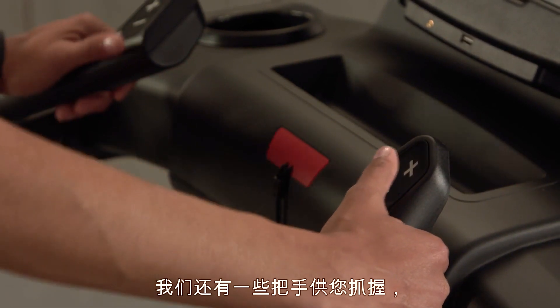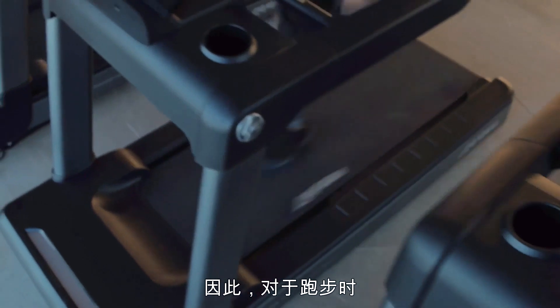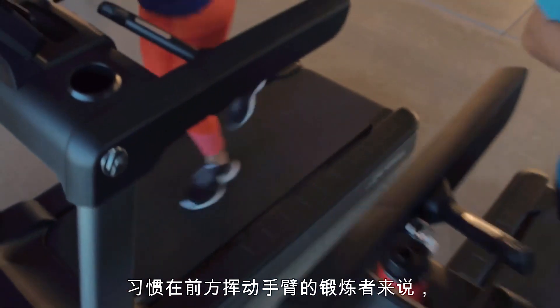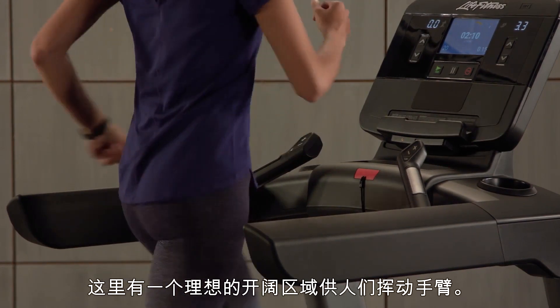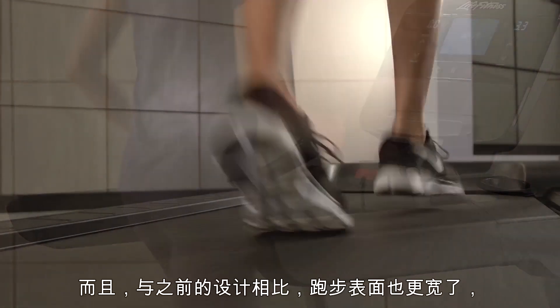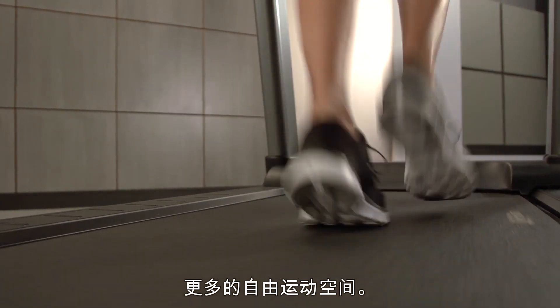We still have some handles that you can grab on to, but we actually opened up the center section so for people who swing their hands right in front of them as they're running, they're not necessarily hitting anything. There's a nice open area for people to swing their arms, and there's also a wider running surface than previous designs, so it allows a little more freedom of movement.